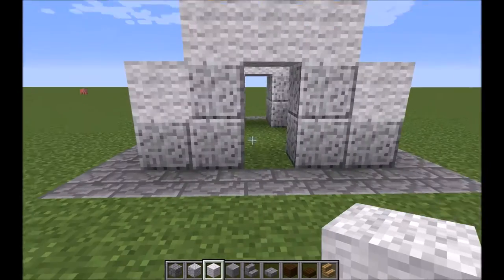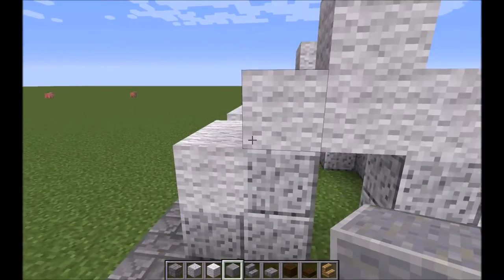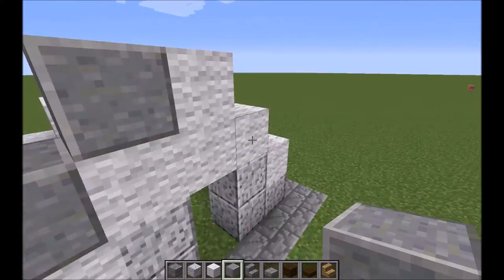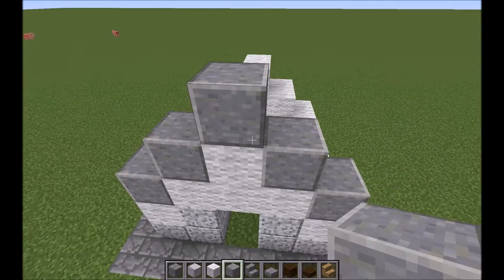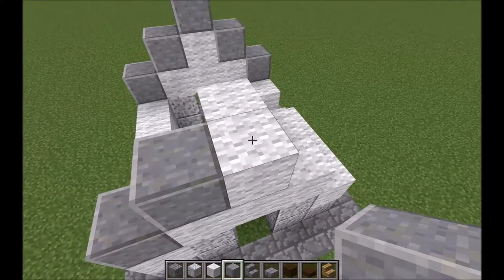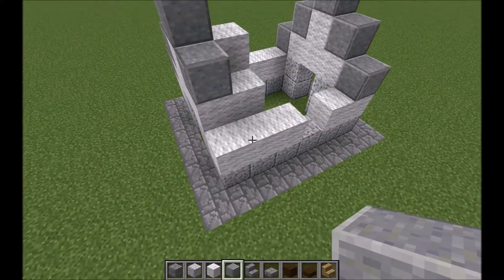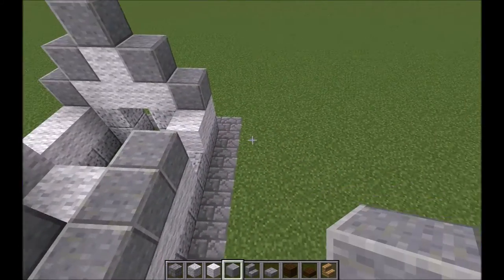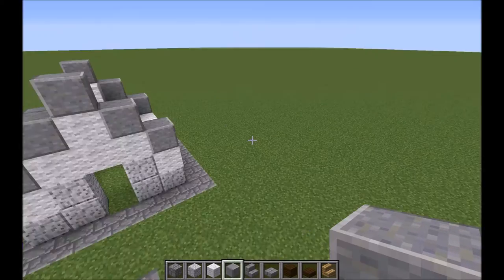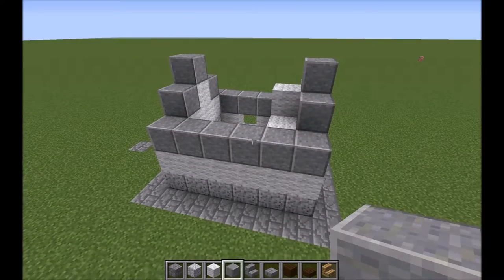Now the next block that we're going to be using is polished andesite. This is going to give a really good contrast to the white here. Just place polished andesite here, here, here, here, and one on top. Then do the exact same thing on the other side of the building. Keep placing andesite all across the wool on this side — and it frames in the window there. Do the exact same thing on the other side.